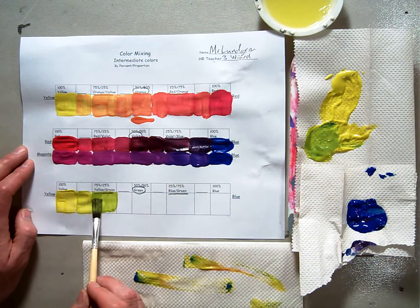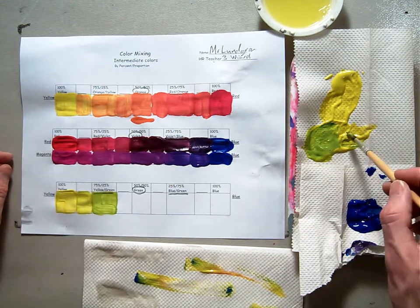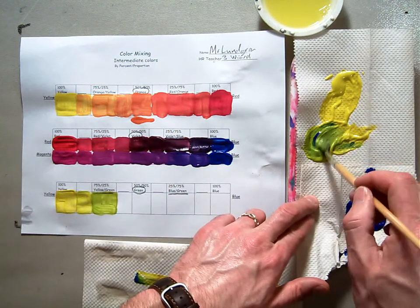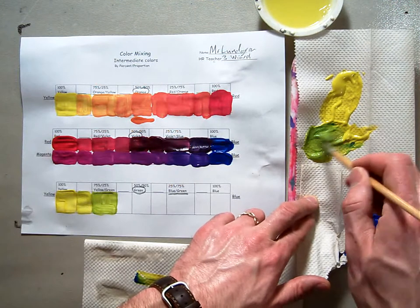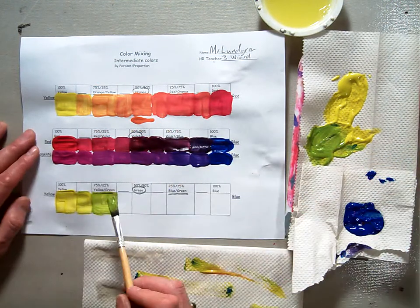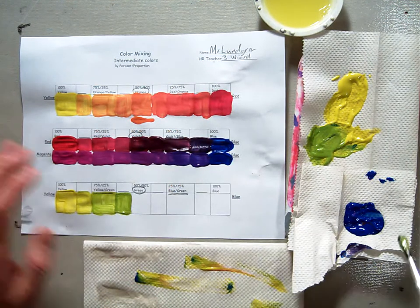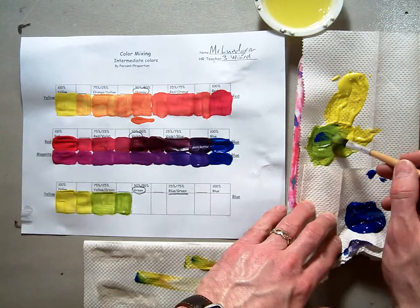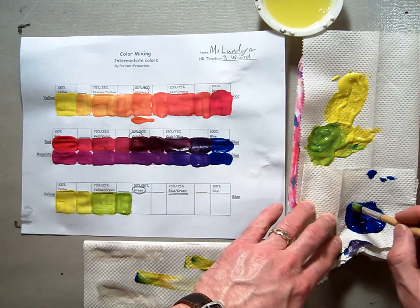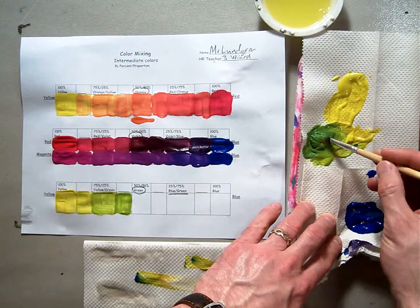And what this does for us is this gives us a lot of options in our color mixing. We can basically make any color with the three primary colors. As long as we're careful and thoughtful and know which colors we want to mix, you can mix pretty much any color. So here I'm just adding a little bit more blue in to make it just a little bit darker, and now I'm going to add a little bit more blue to get a nice green color. The green that we mix is much, much different than the green we get out of the tube.